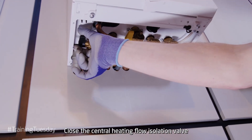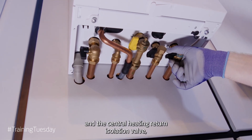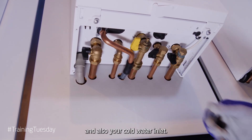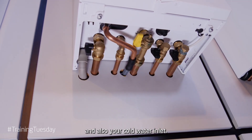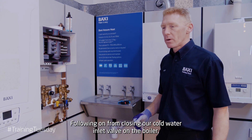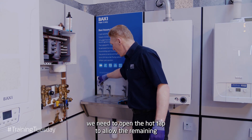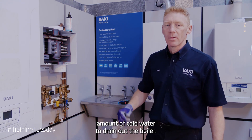Close the central heating flow isolation valve, the central heating return isolation valve, and also your cold water inlet. Following on from closing our cold water inlet valve on the boiler, we need to open the hot tap to allow the remainder of cold water to drain out of the boiler.